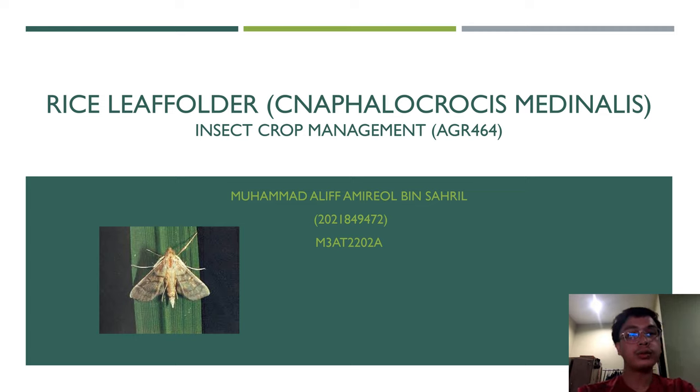Assalamualaikum warahmatullahi wabarakatuh. My name is Mohamed Alif Amirul bin Saril and today I would like to present about the rice leaf folder, with the scientific name Cnaphalocrocis medinalis.